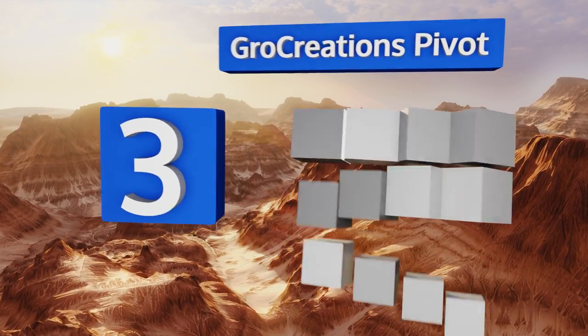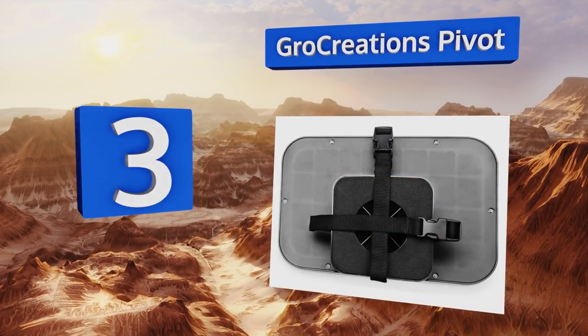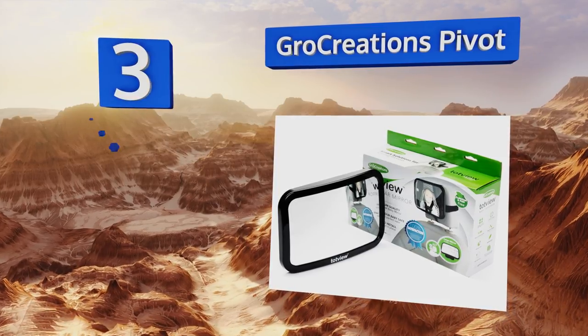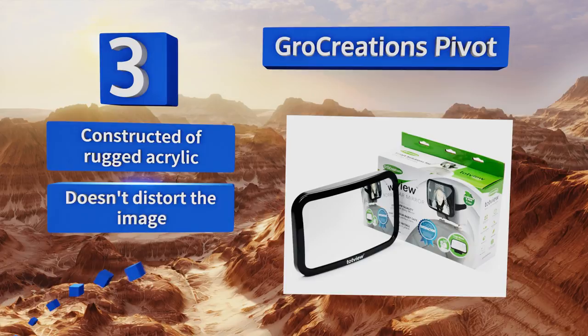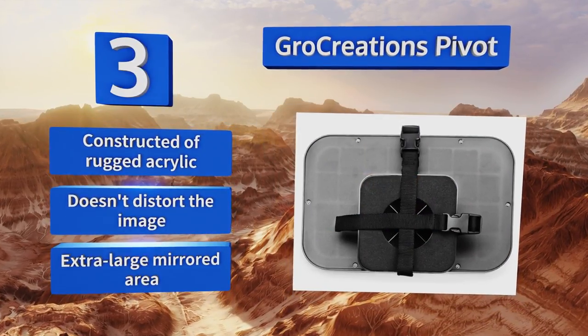Nearing the top of our list at number three, the sturdy buckles on the Go Creations Pivot will help you feel certain that it isn't budging even on bumpy roads. It's available in three colors, allowing you to add a little personal style to your vehicle, and comes with a baby on board sign. It's constructed of rugged acrylic, doesn't distort the image, and has an extra-large mirrored area.